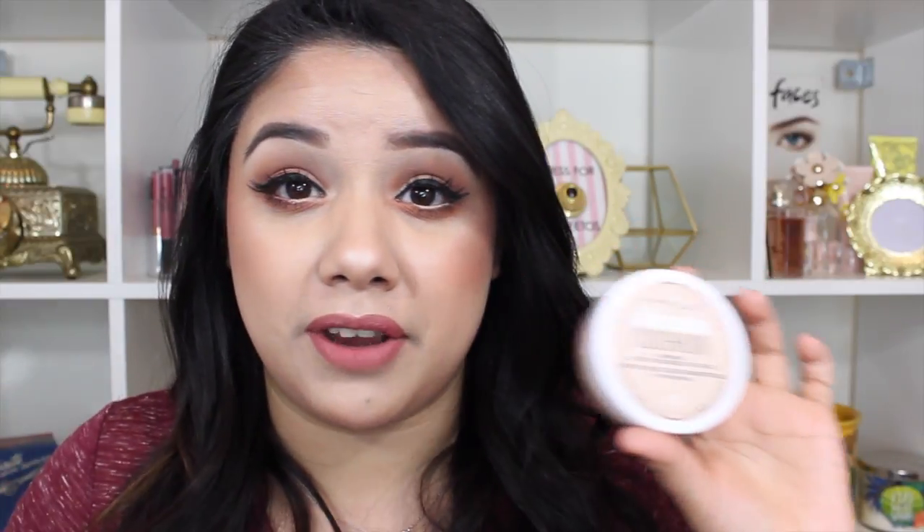Some people might ask which one I prefer — Maybelline or L'Oreal — and honestly it comes down to preference because these are two very similar products. The main difference is whether you like a natural satin finish or a little bit of luminosity. I have dry skin, so I do prefer a little bit more luminosity, which is why I love the L'Oreal one. But I actually really like this too, especially in the wintertime. I was afraid it was going to be too drying for me, but I love it in winter and I think I'll love it even more in spring and summer.